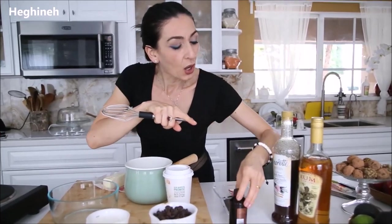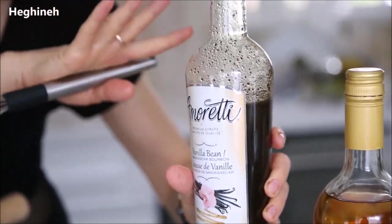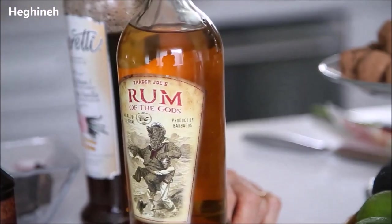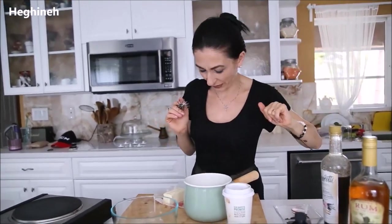You will need to cut the chocolate into small chunks or small pieces. You'll also need either vanilla extract — good vanilla extract — or I use this Amoretti's vanilla bean Madagascar bourbon syrup, made with natural vanilla bean. It has an amazing flavor; I'll put the link below if you want to buy it. I also use some rum, or cognac, or some kind of liqueur with a deep, chocolatey fragrance. Unsalted butter, two tablespoons.